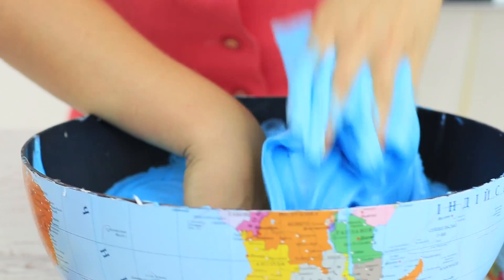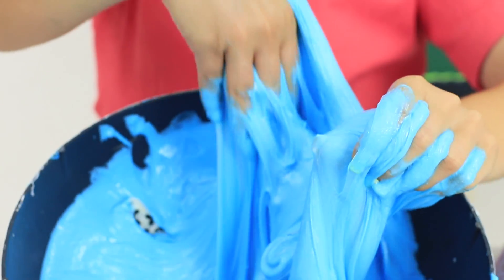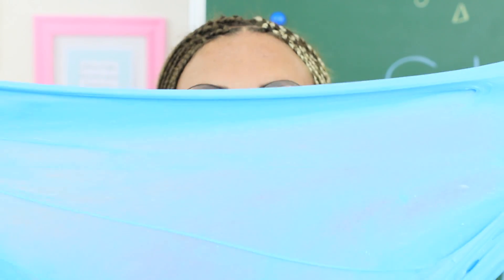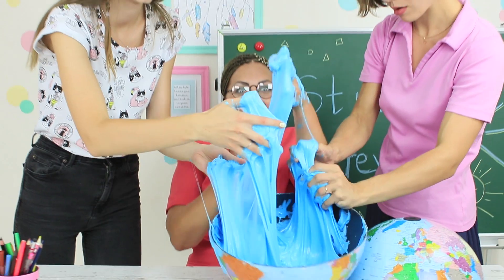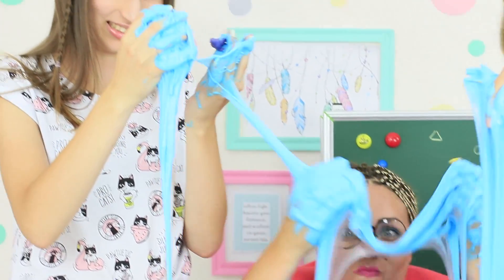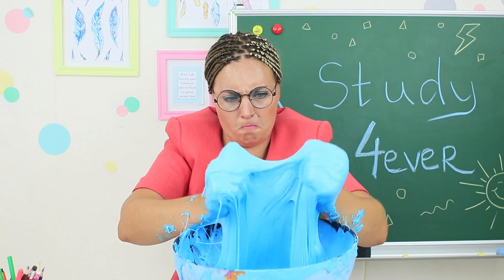Miss Smith dives into the world ocean slime — you could arrange a whole great flood here. Small animals are already swimming in the water area of the globe and the teacher feels like a sea goddess. But we need to stop this immediately, otherwise Miss Smith will never come back to the reality of school. Her hands get covered with a sticky slime tsunami.